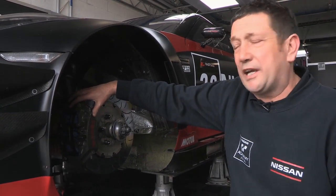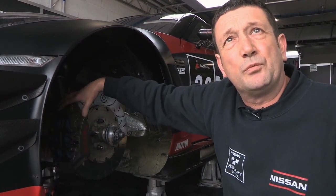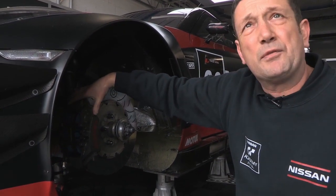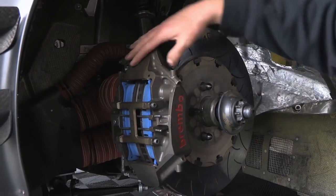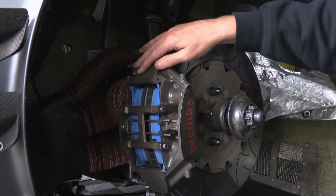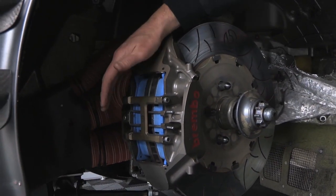This is the race Brembo front caliper, which is made from a billet piece of aluminium, giving it a lot more strength rather than a forged two-piece. It's got a bigger capacity for the fluid, it actually cools better, and if you look into the front here, you can actually change the brake pads really quickly, which is obviously important for a race.